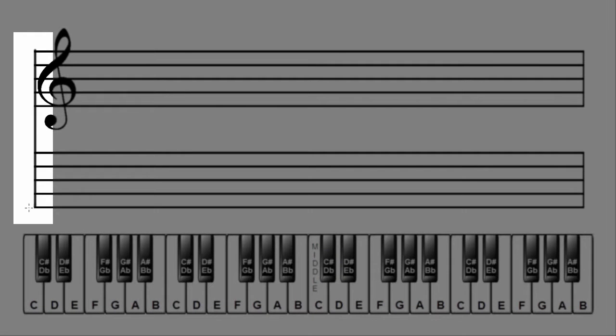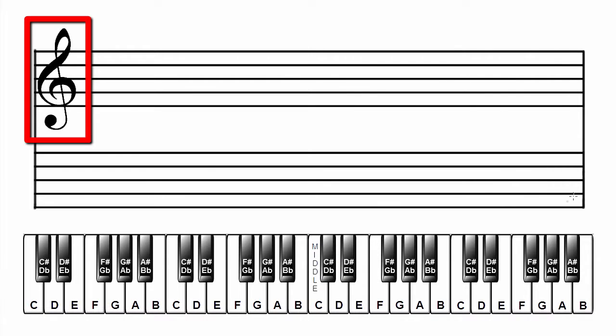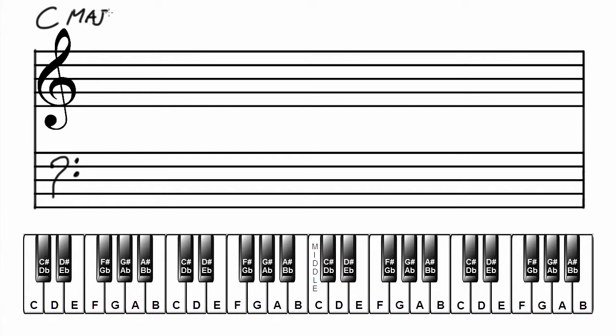Make a grand staff. Connect two staves together by drawing a line at both ends. Add a treble clef to the top staff and a bass clef to the bottom staff. Label the scale and key: C major. Since there are no sharps or flats in the key of C, write the musical alphabet between the two staves, starting with the letter C.